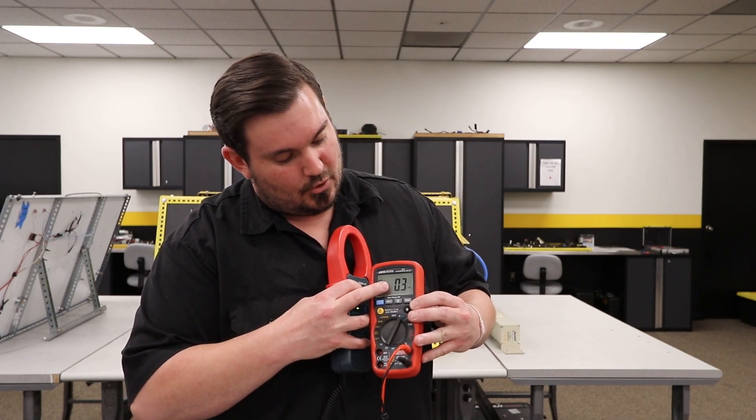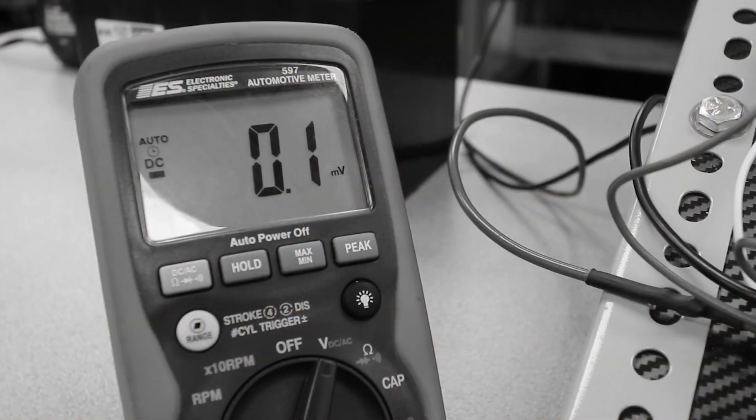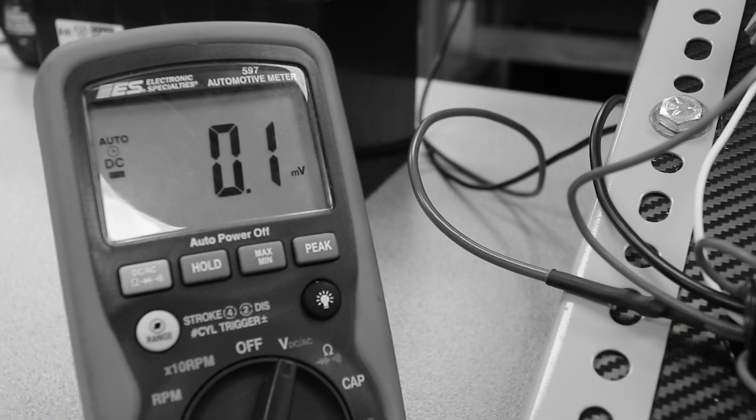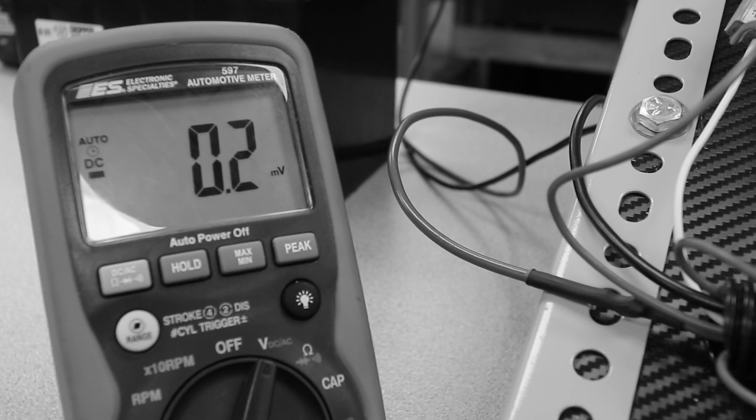So here we see 0.3, or three tenths. Just something to know is once you zero your meter, it won't always go to 0.0 — sometimes you may have a tenth or two tenths. That's okay, just add that to your measurement.